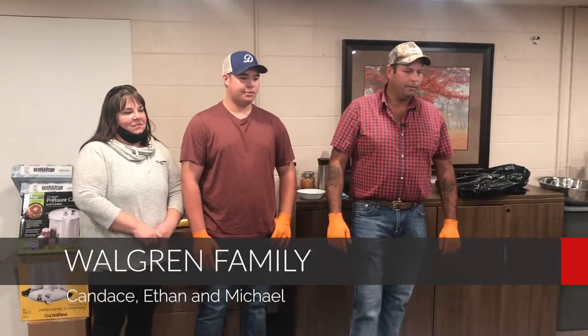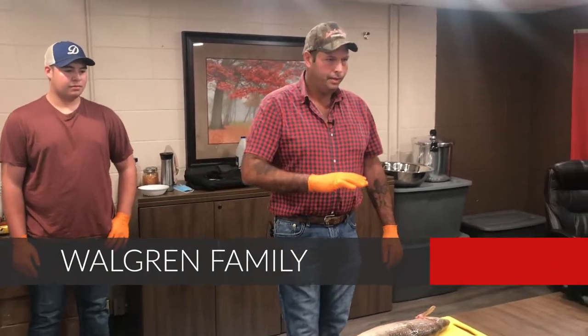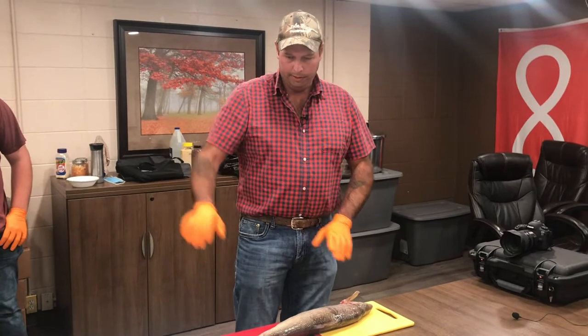This is my son Ethan and Candice and we're going to be demonstrating some fish canning today. We started by setting our net a couple days ago and we're here now to do everything else.